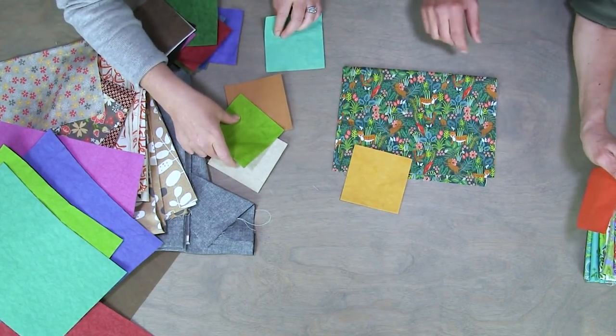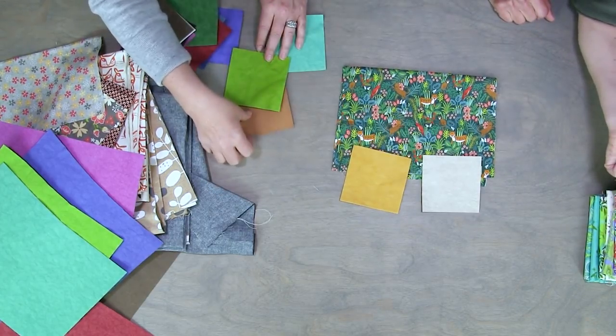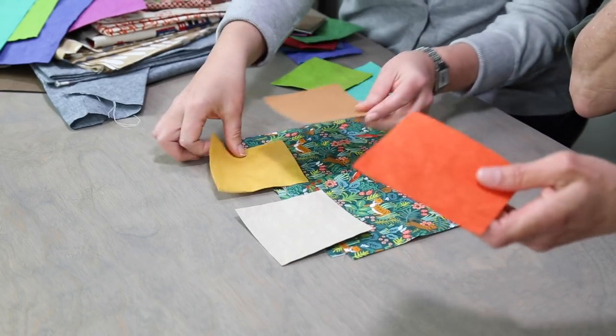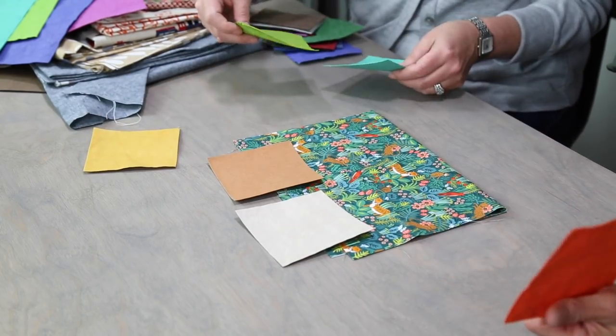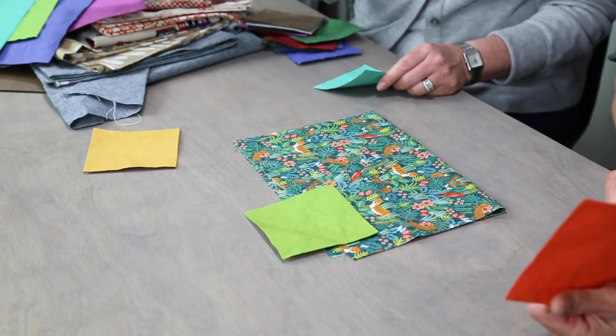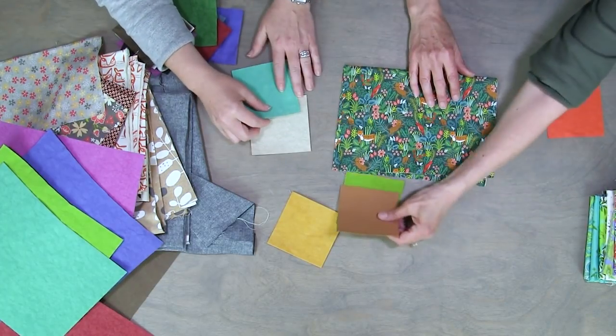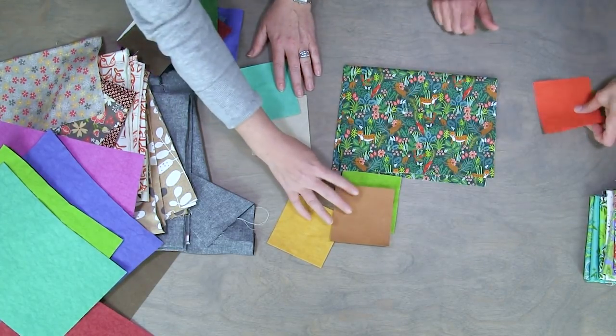The natural looks awesome with it. That would look good. There are a lot of different options. You can even do the light green, or just a little pop of light green. That would be kind of fun too.